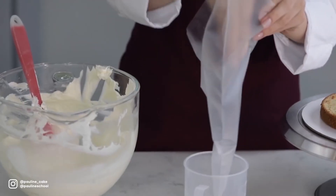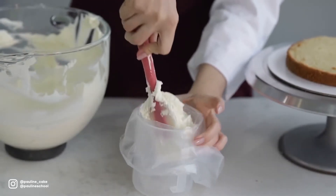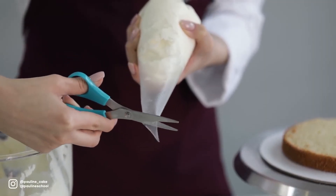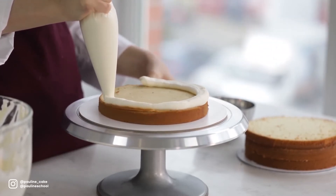I pop the cream cheese into a piping bag to have a nice even amount all the way across the cake. I put the piping bag into a glass, pop some cream cheese into it, and cut the tip about one and a half centimeters wide. Then I make a dam of icing around the very edge of my cake. This is gonna prevent my filling from seeping out.